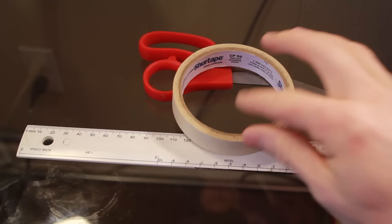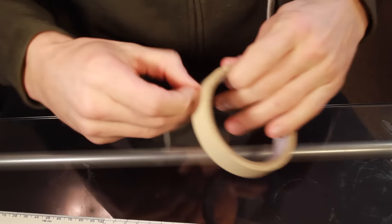In today's video I'm going to show you how to calculate your beard's density. In order to calculate your beard density, you're going to need a few things: a ruler, a pair of scissors, some tape, and a pair of tweezers.